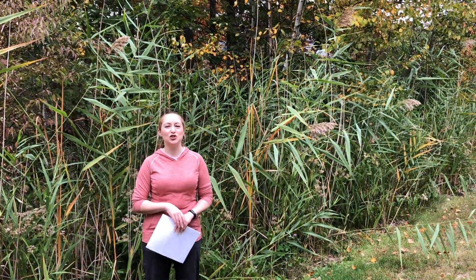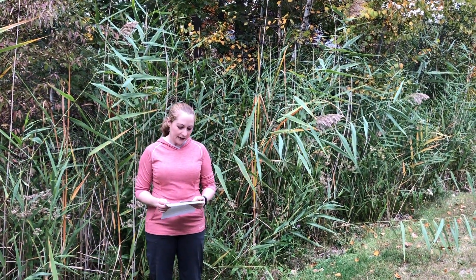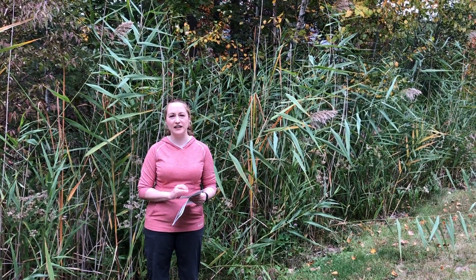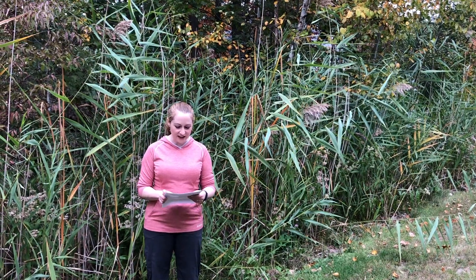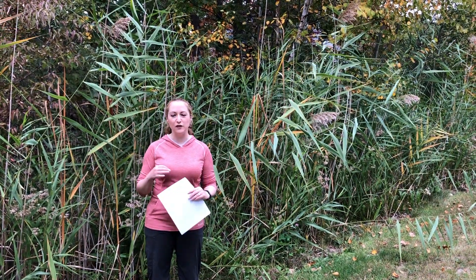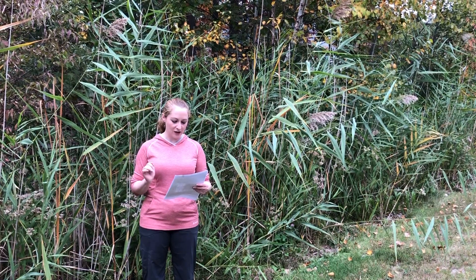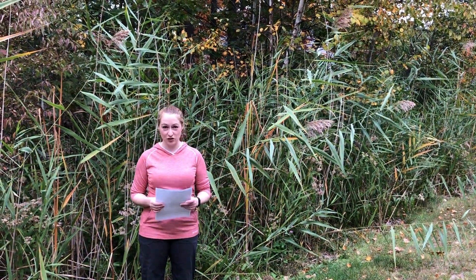There are actually two subspecies for this really tall grass. The invasive one is Phragmites australis subspecies australis and the native one is subspecies americanus. The native one you would find in very sparse clumps in natural marshes and fens and along lakeshores.